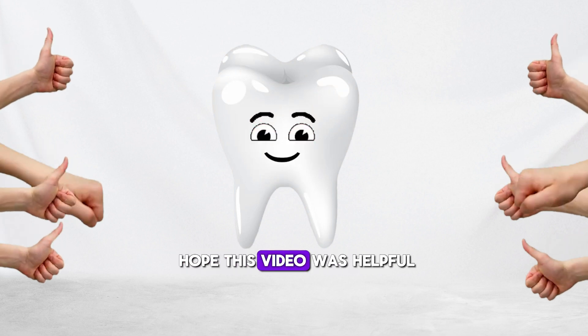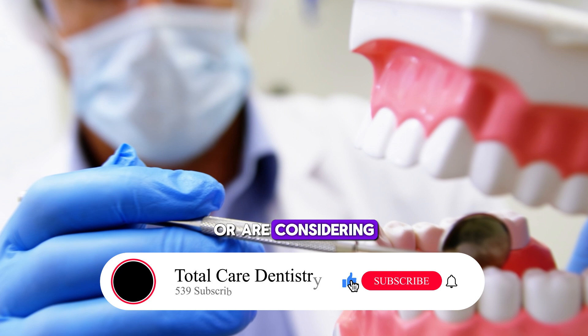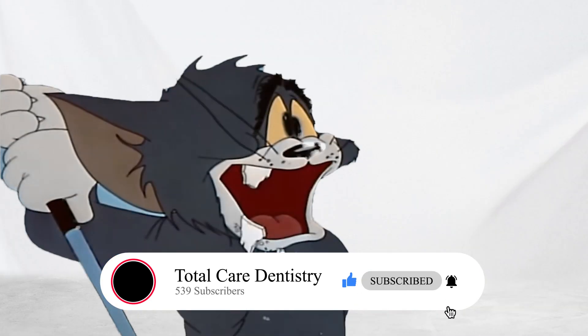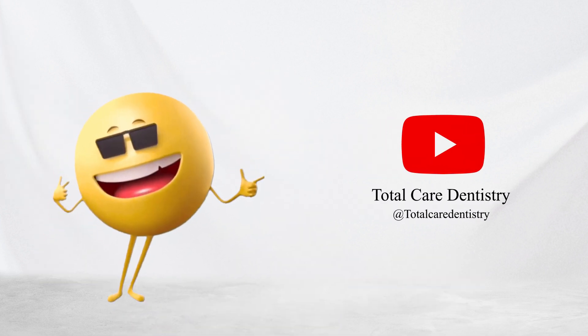Thanks for tuning in — hope this video was helpful. If you have any questions about dental materials or are considering cosmetic restorations, write them down in the comments below. I'd help you find the best option and get that perfect smile. Don't forget to subscribe and keep smiling.